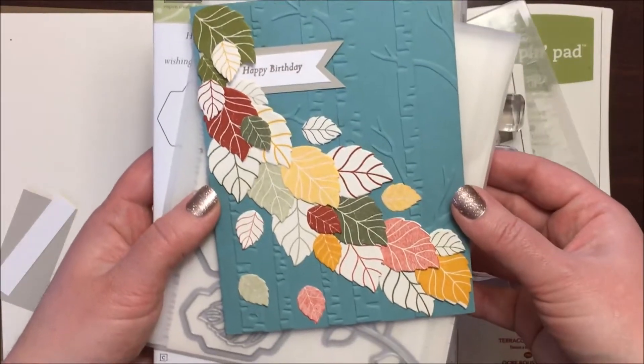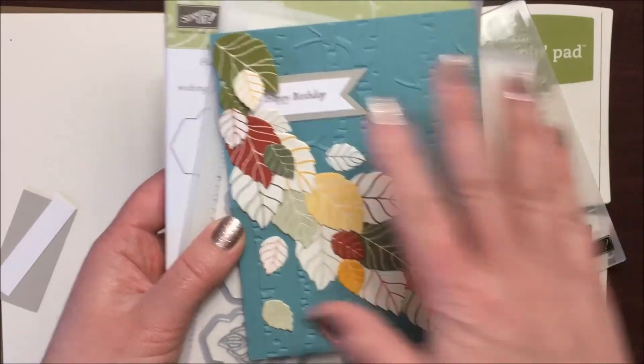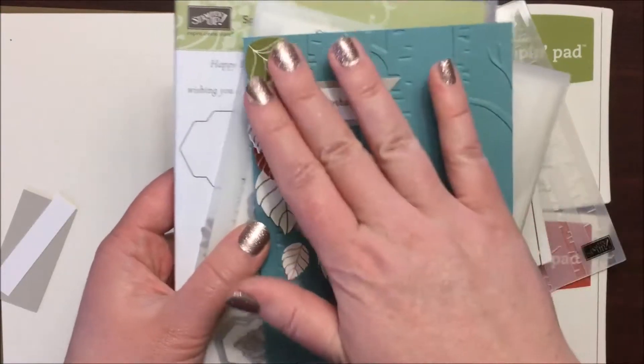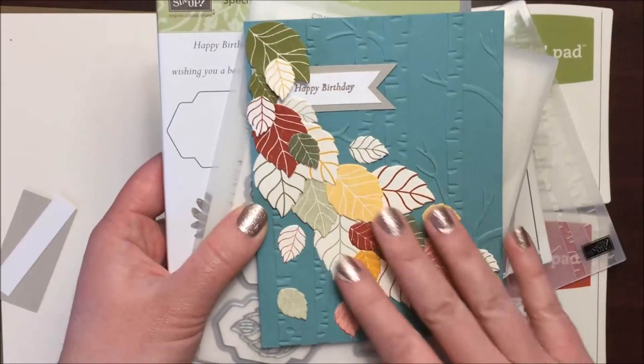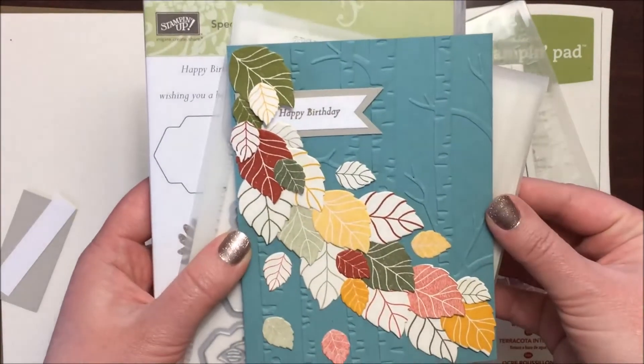Today we're going to make a variation of this Falling Leaves card. Isn't it gorgeous? I just love all of the colors and the texture from all the different leaves. Alright, let's get started.